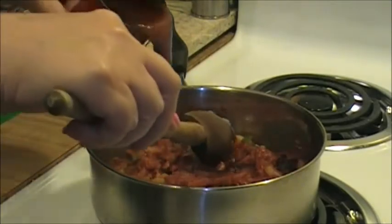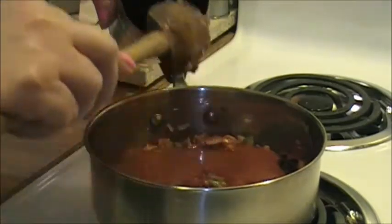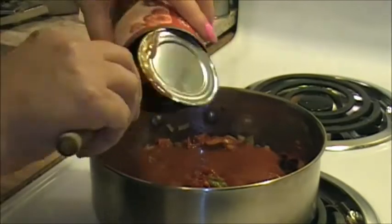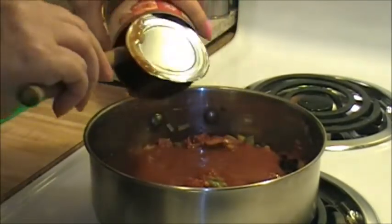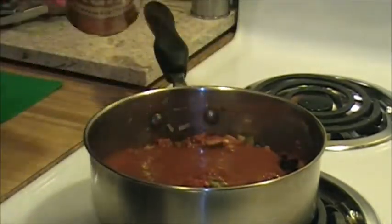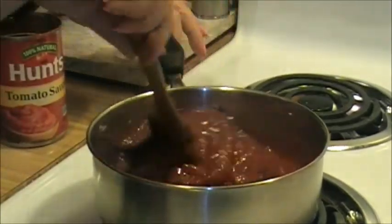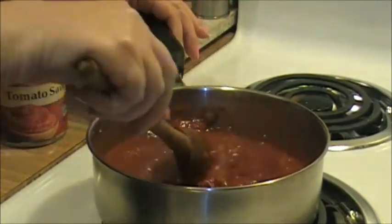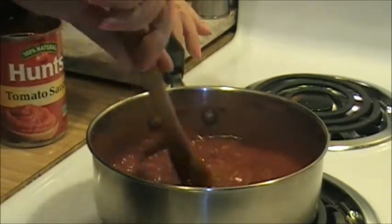Okay, I'm going to go ahead and stir and add the sauce in all at once. If you don't have tomato sauce you can also use a 14 ounce can of diced tomatoes - I've done that when I haven't had tomato sauce. Also, if you don't like green pepper, sometimes I don't add it if I don't have any. I'm going to have the onion though.